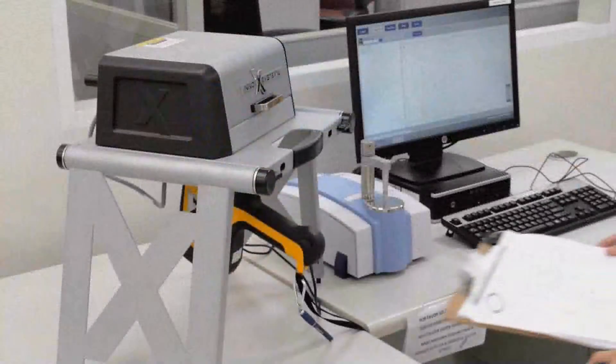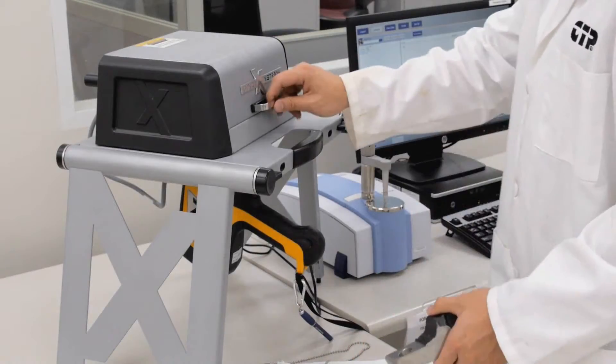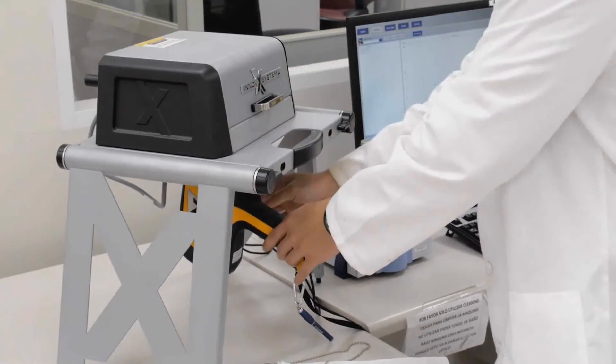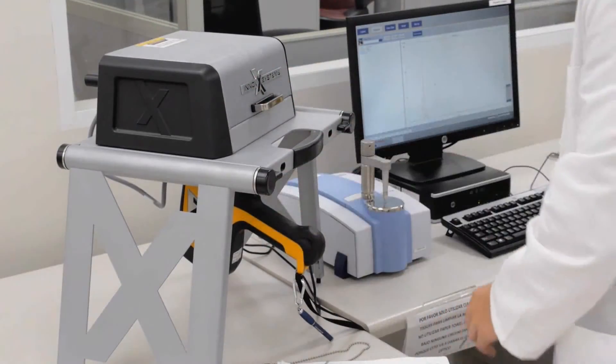Finally, we place the sprocket in the XRF bench scanner to analyze the material composition and validate that the correct material was used for that specific batch.